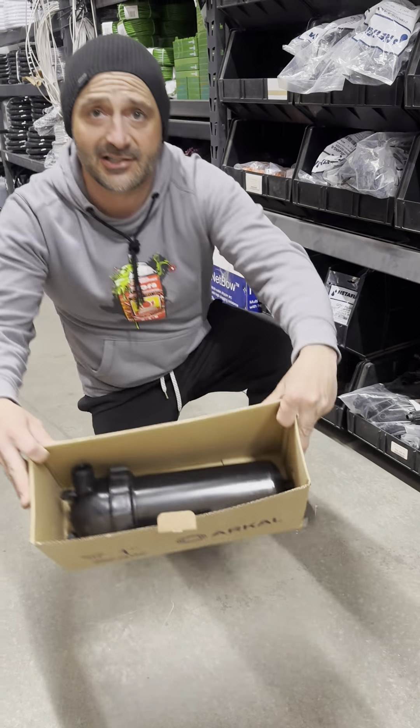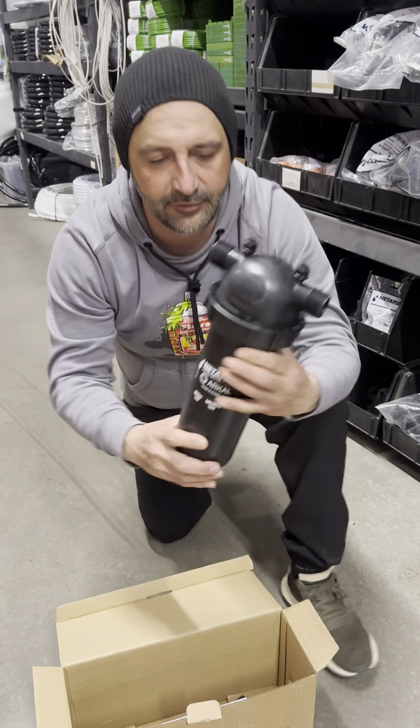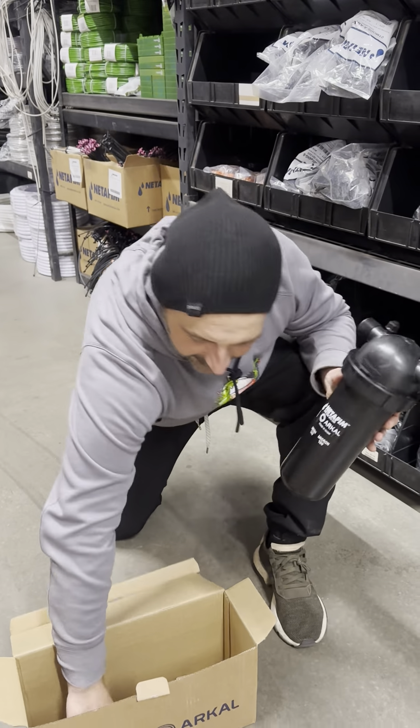Dip in this little box right here. Look at all that. Archive Filter. Beautiful thing.